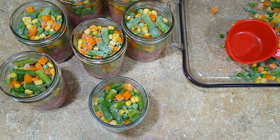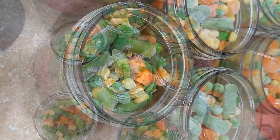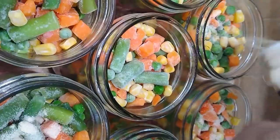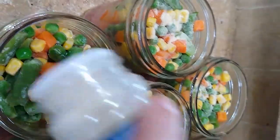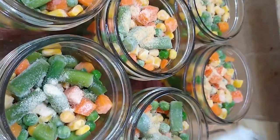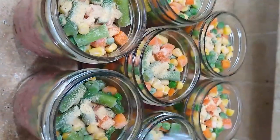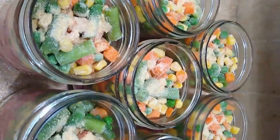Now we have all seven jars done and we're going to add a little bit of water in there. Now we're going to take the seasonings that you love and add them to each jar. I'm adding onion powder, then garlic powder, then salt, and pepper.